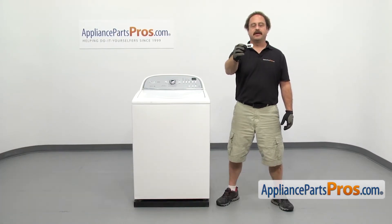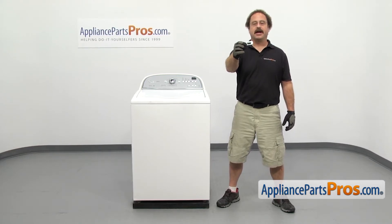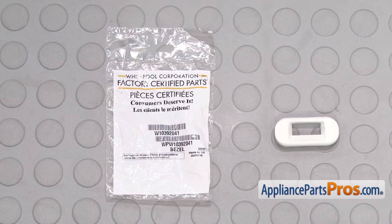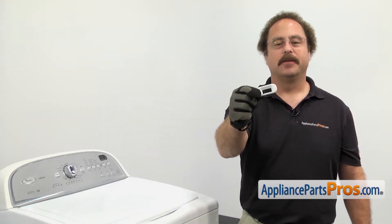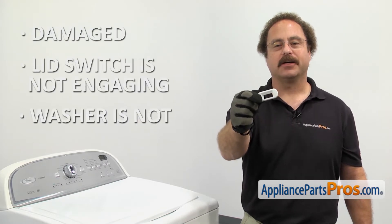It's going to be a very easy repair and it'll only take a few minutes. If you already have one of these, great. If not, you can click on the link below or get it at AppliancePartsPros.com. When you open up the package, you're going to get the new lid switch bezel. The lid switch bezel is where the lid strike goes through to engage into the lid switch. You'd be changing it out if it's damaged and the lid switch isn't engaging and the washer is not going through the cycles.